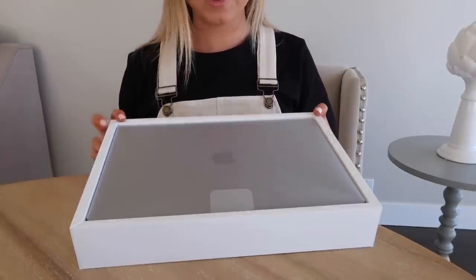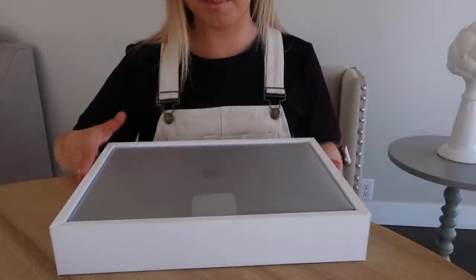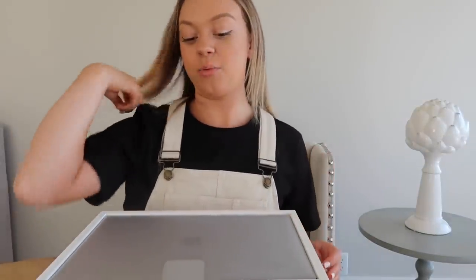First off, it's a beautiful color. It still has the sticker over top of it but I can already tell that it's a beautiful color. This is what it looks like just coming out of the box, and now we are going to take it out.